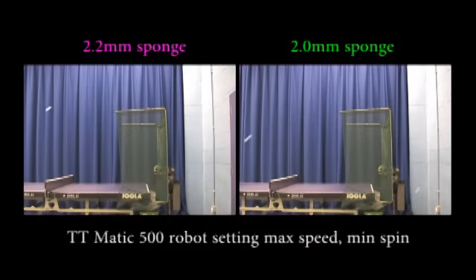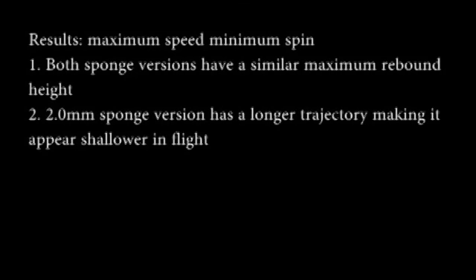To put this into perspective, consider this footage from another camera which I had placed at the end of the table, filming the same balls. Here you can see them clearing the collecting nets and hitting the back wall. The balls rebounding from the 2mm sponge version are travelling significantly further past the end of the table. So with the robot setting set to maximum speed and minimum spin, the maximum height that the ball reached was very similar off both sponge versions. However, with the 2mm sponge version, the actual flight path appears shallower because the ball is actually travelling a lot further in relation to the actual table height.